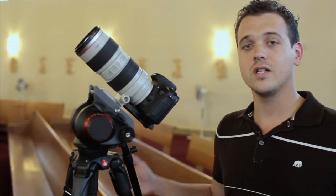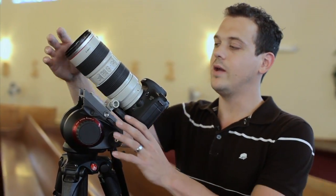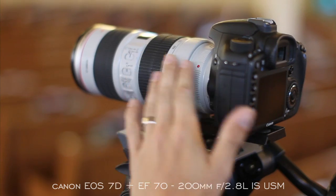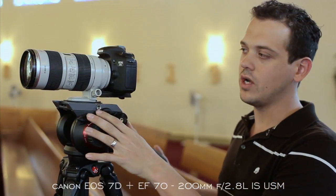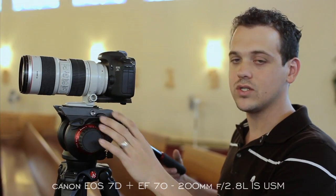Hey guys, we are here in a church and we're going to talk to you today about camera placement. To start, we're going to talk about our center camera — our main camera, the camera that gets our bread and butter — and that would be, for us, a 7D and a 70-200. We've got the 70-200 2.8 IS here. We don't really need the IS because we're on a tripod, but the 70-200 is going to give us a lot of diversity and the 2.8 aperture is going to let us shoot in just about any church we need.